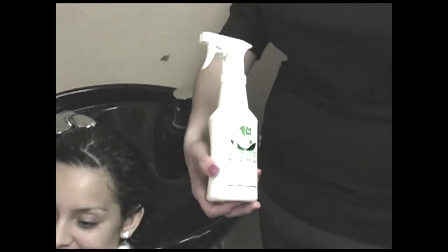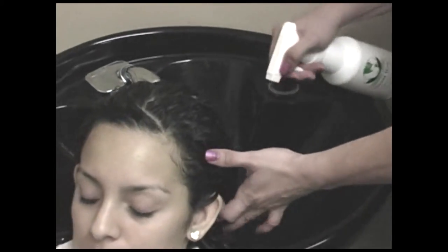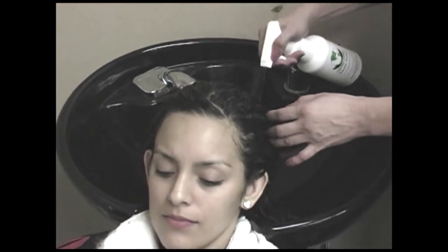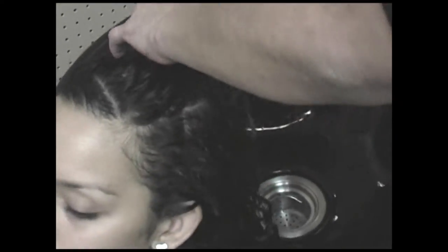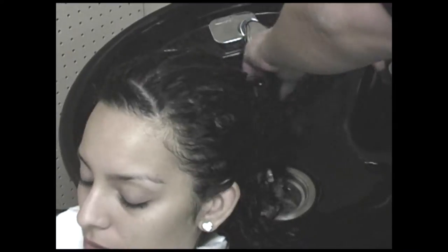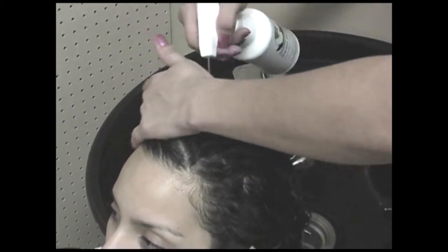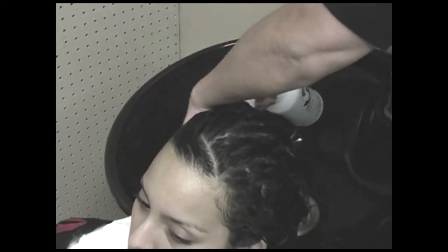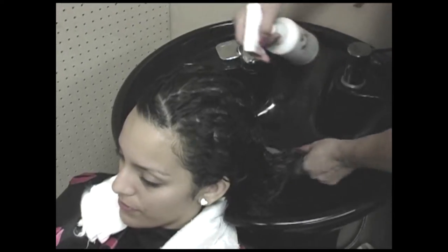Step 2. After rinsing Clean Start, spray ample amounts of sweet water. Work thoroughly and distribute evenly from roots to ends for at least three minutes. Sweet water neutralizes and removes artificial chemicals, ammonia, and hydrogen peroxide. Sweet water equalizes the porosity by stabilizing and strengthening the cortex and cuticle. Make sure you don't rinse the sweet water before you go to the next step.